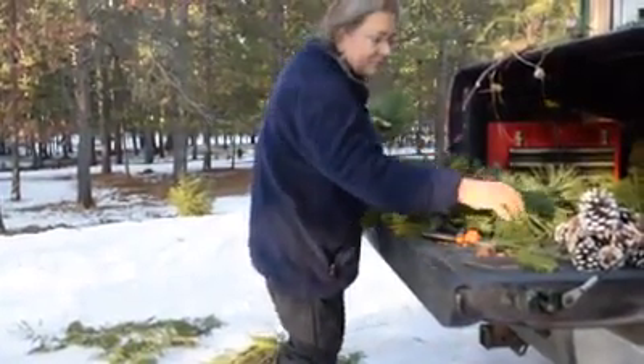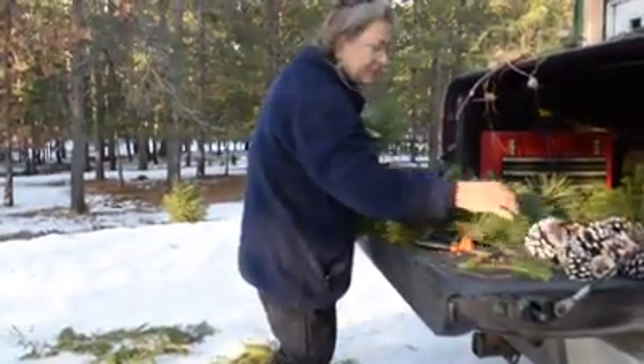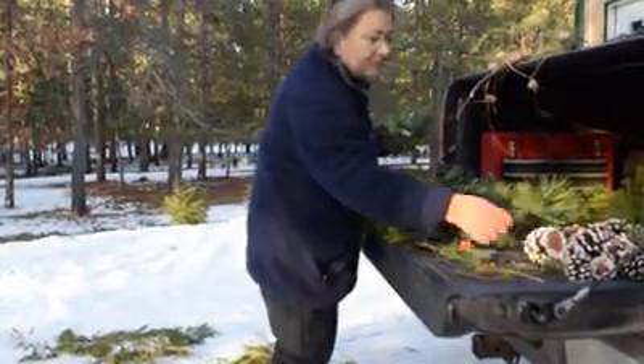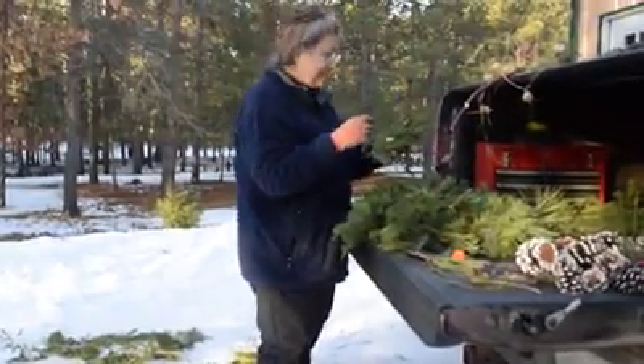Hey everyone, it's a beautiful day in the North Country. We're taking advantage of today by getting a few chores done outside. I got my chores done, let's go see what Susan's doing.